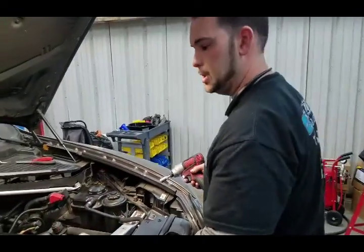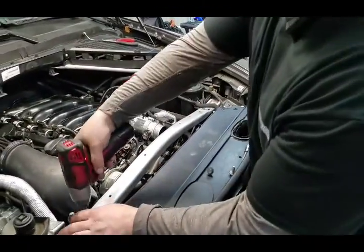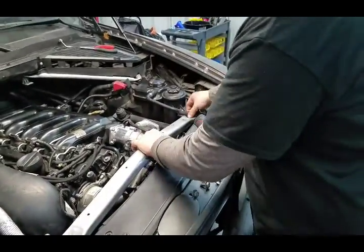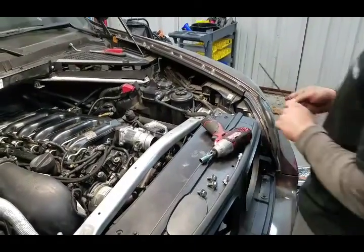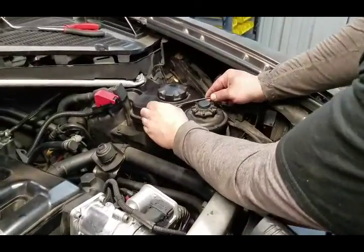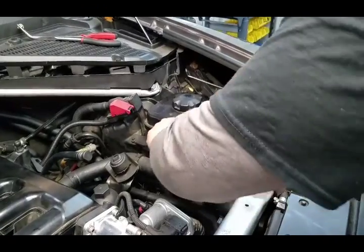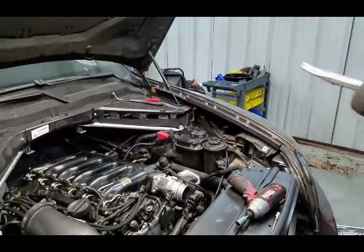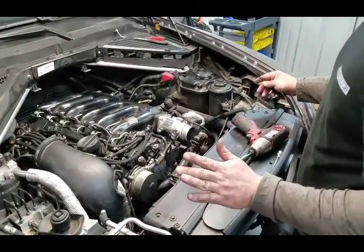Next we're going to start tearing down the engine. Take out four 13mm bolts for this cross brace. After you get those four bolts out, you can hold the clip on this hose — it just pops up and then it wiggles off. I'm going to set this brace out of the way. I've already prepped a few things to make life a lot easier and quicker on video.